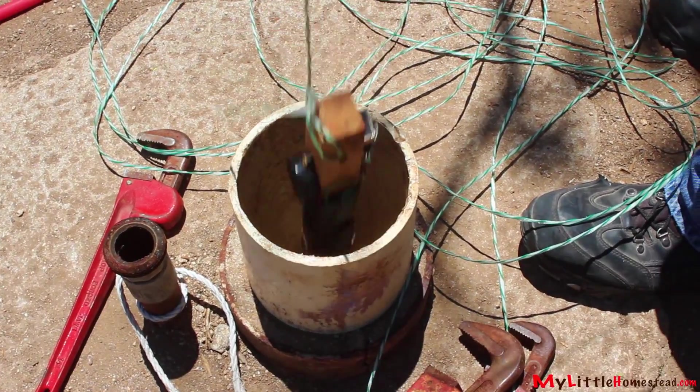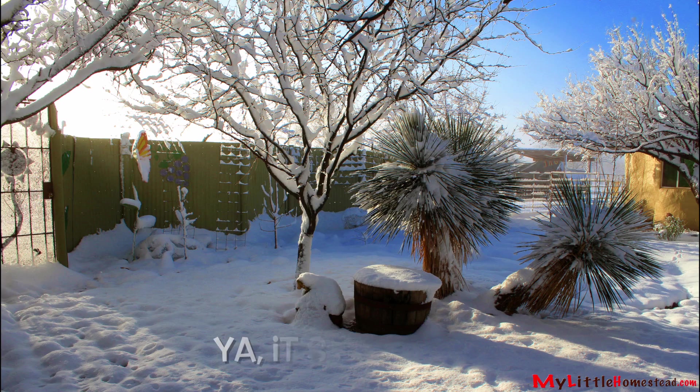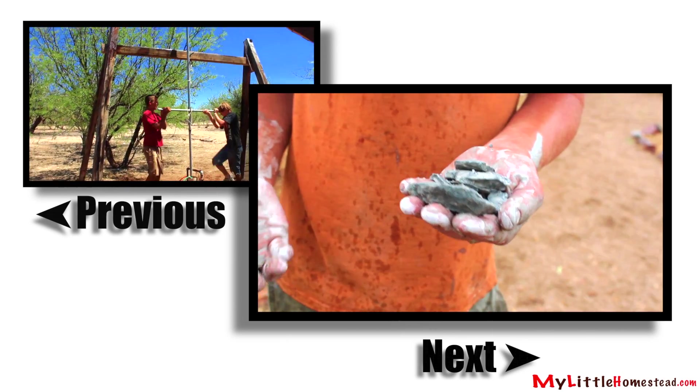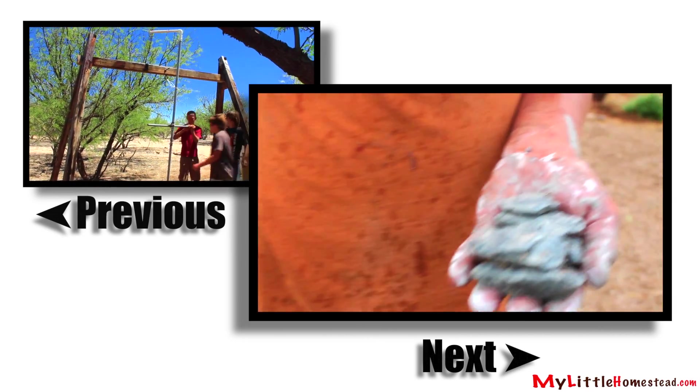We're hoping that the water level rose naturally, but the cold weather came and we were done. We buttoned up the job and settled into hauling water twice a week. You'd think we'd give up, wouldn't you? Normally you'd get the hint, but not us — we're not normal. Stay tuned next week when Bryson gets spring fever and comes up with a new and exciting way to pound through the rock on the bottom of the well.